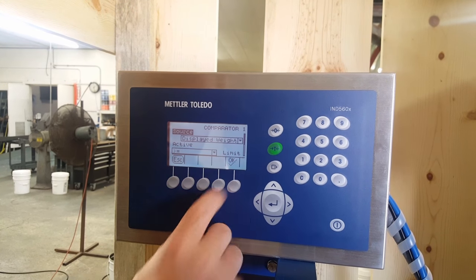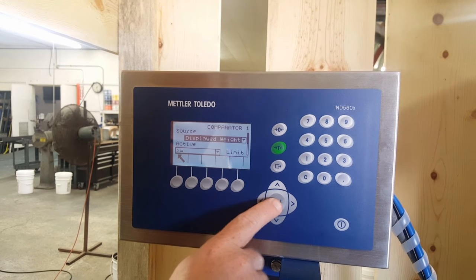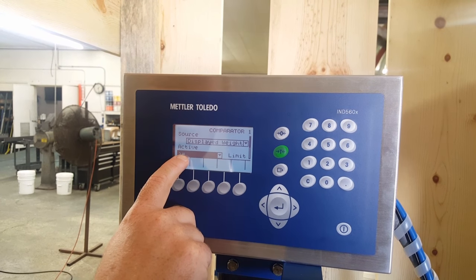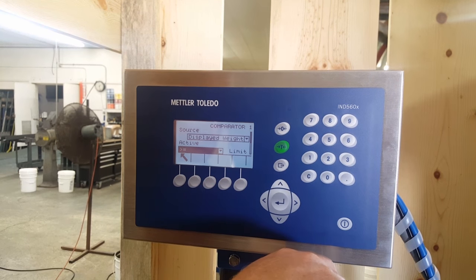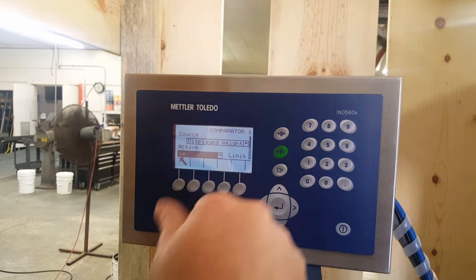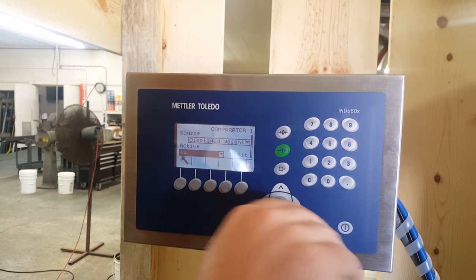Source is displayed weight. Now it's active — and this can be changed right here. This means greater or equal to the set point value. So that means the comparator is going to fire at either equal to or greater than the set point value, and that's what we're using it as.